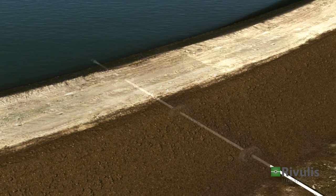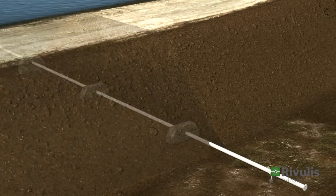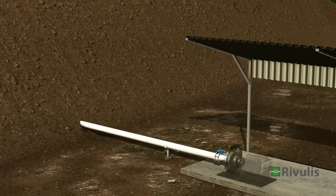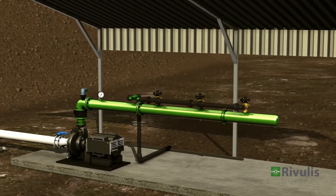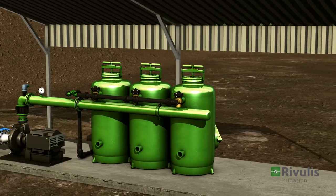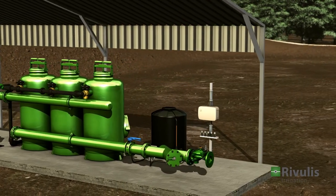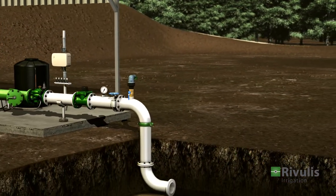Every irrigation system begins with a water source. From there, the water is transported through a pipe to the pumping station, which builds the pressure in the system. The filtration system ensures that the water quality meets the crop needs. The fertilizing system provides nutrients to the plants and the controller manages the irrigation process.